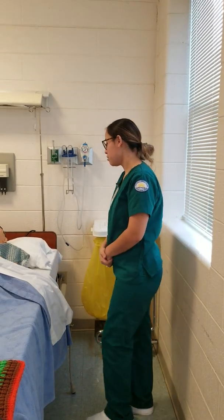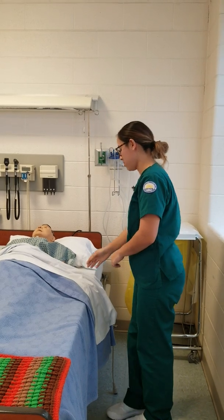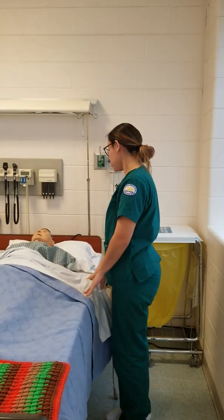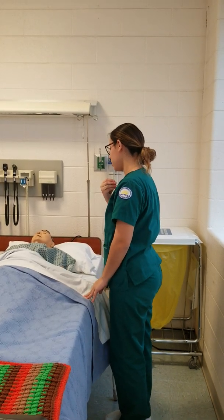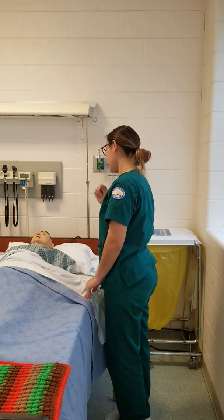Knock on the door. Hello, my name is Diane. I'm going to be a nurse today. Can you tell me your name and date of birth? Okay, I'm just going to verify.